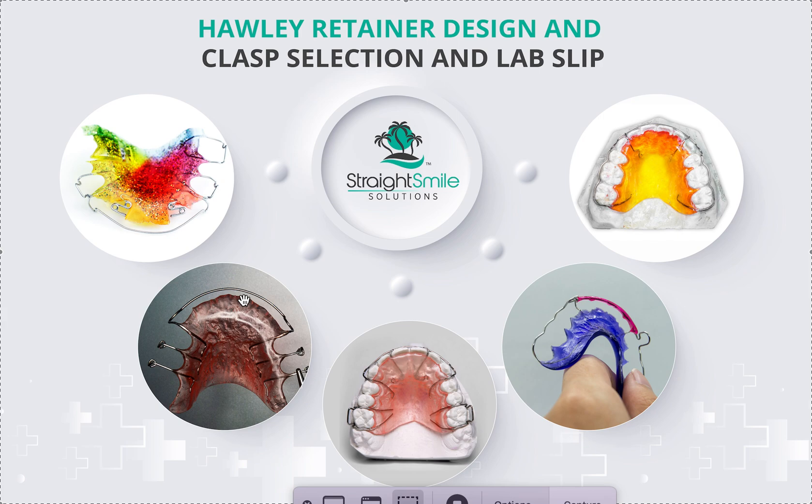You pretty much need to be on a regular subscription plan for Essex retainers, or at least have a plan for trading them out when they get a hole, crack, or break. A Vivera retainer made by Invisalign is made very well, but there's a reason they come in sets of four uppers — they don't sell just one because they're only meant to last six to twelve months. After that they become worn out, stretched, and your teeth won't stay straight.